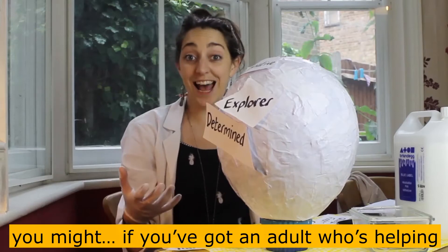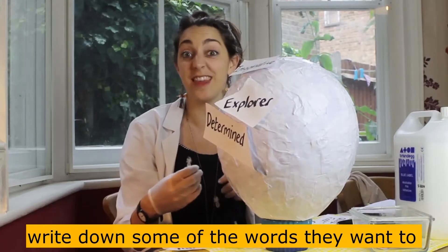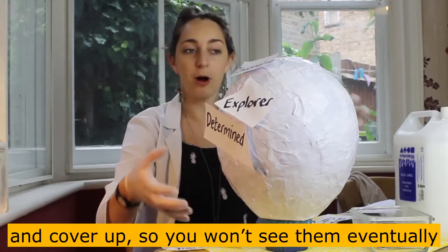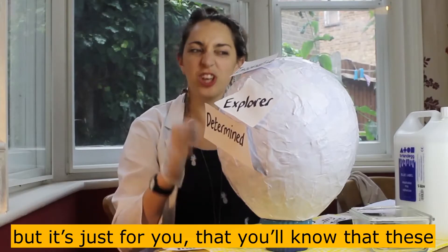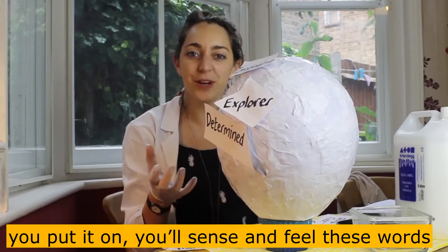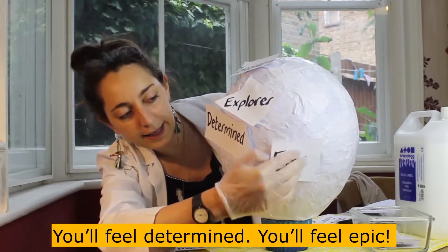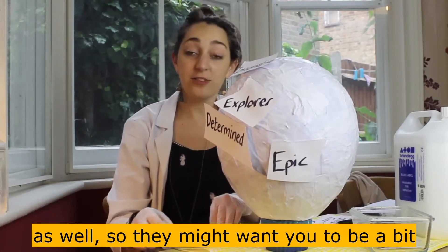And then, if you've got an adult who's helping you do this as well, you might ask them to write down some of the words that they want to describe you on your helmet. And don't worry, because all of these words we will paint over and cover up. You won't see them eventually, but it's just for you — you'll know that these words are within your helmet. So every time that you put it on, you'll sense and feel these words. You'll feel determined, you'll feel epic, and you might ask your adult to add some words as well.